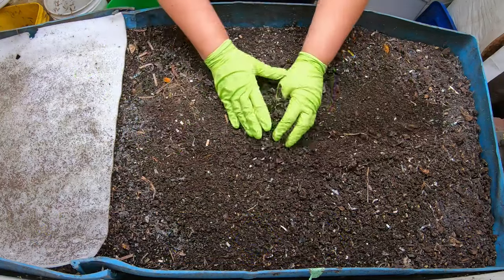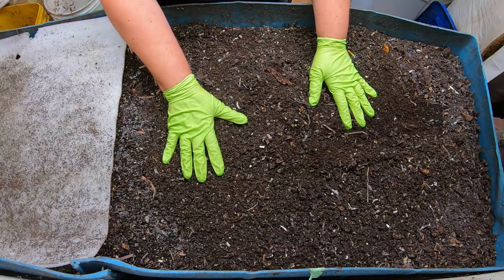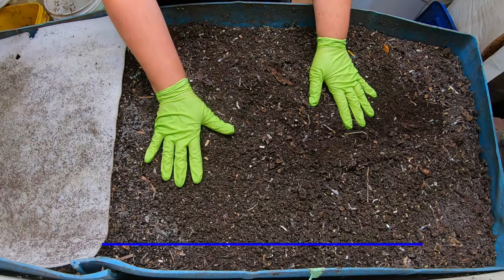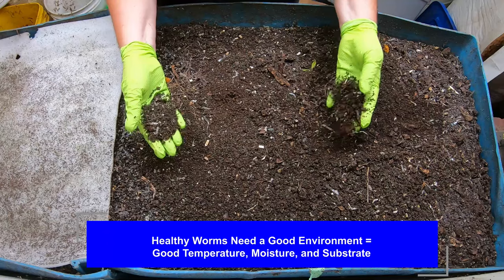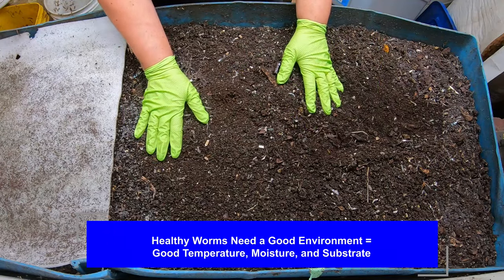So how do you ensure healthy worms? Honestly, it comes down to environment and food — correct temperature, moisture, and substrate. I'm going to continue to talk as I'm going through the bin here.